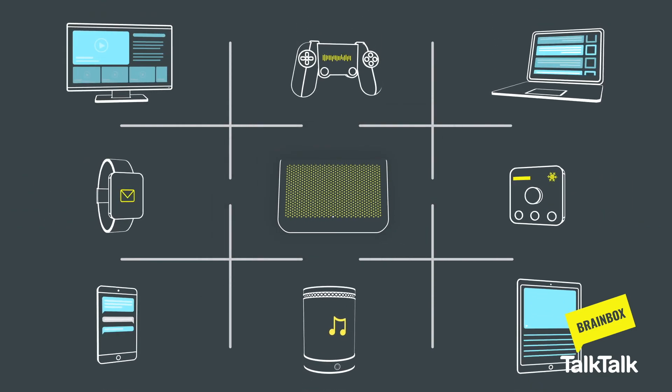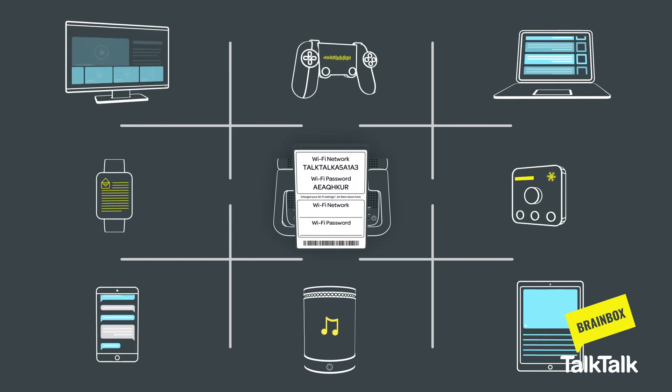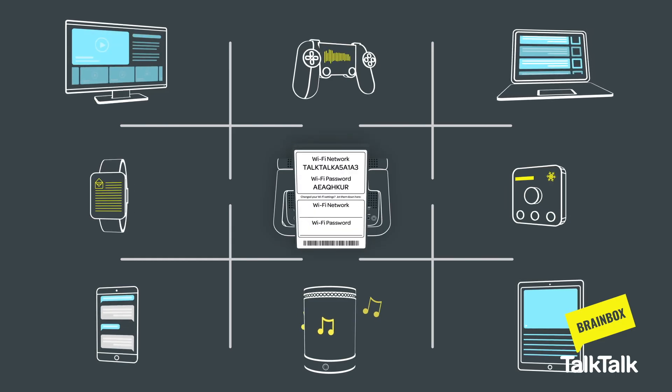You're now ready to connect your devices. For this, you'll need the Wi-Fi network name and password card slotted into the back of your Wi-Fi hub.